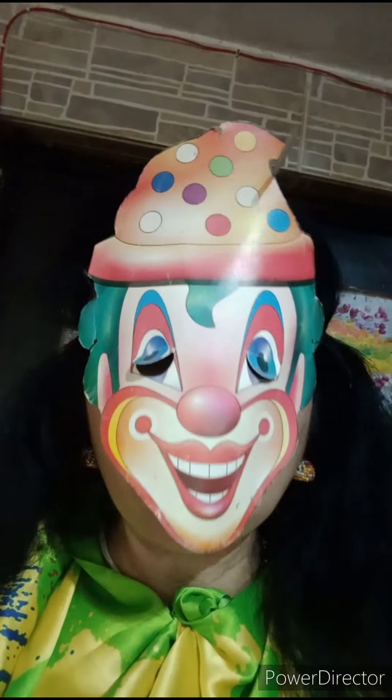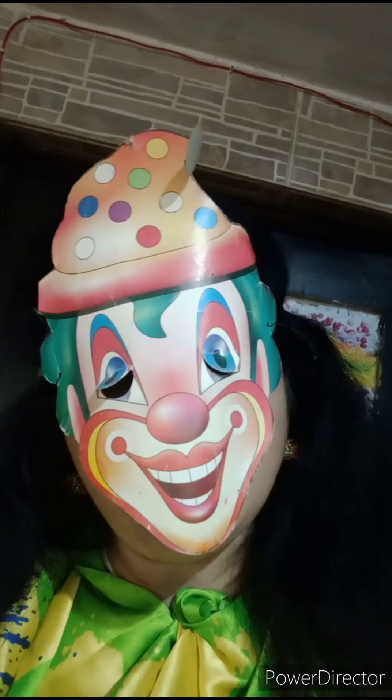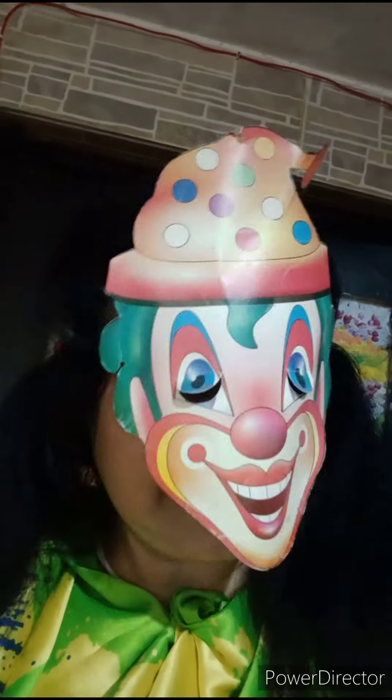Hello friends, welcome to Sarika's Art Funders. Today we are going to create a joker — a fruit juggling joker — with two ice cream cups.